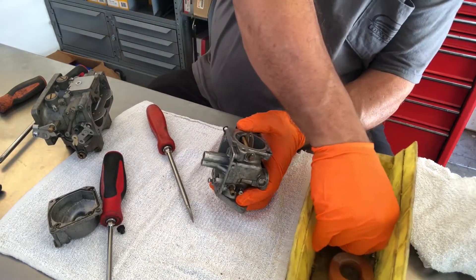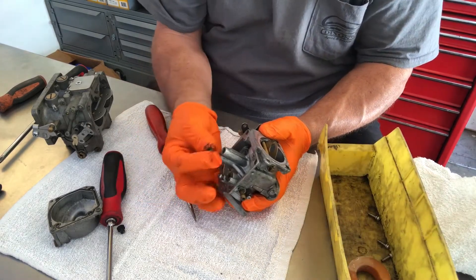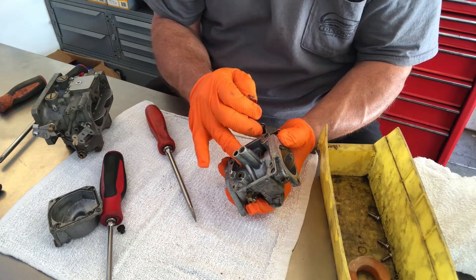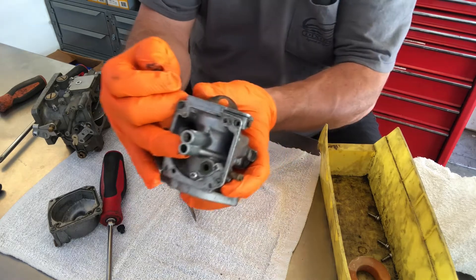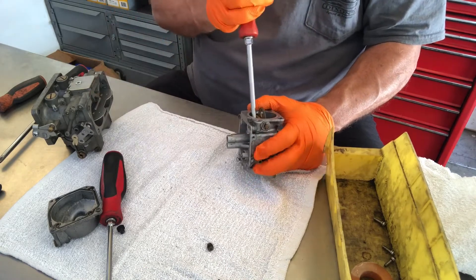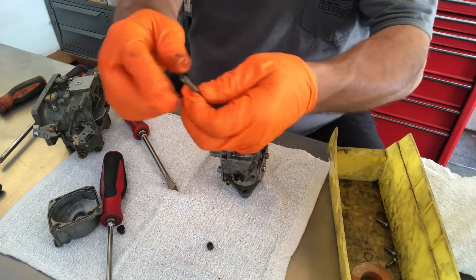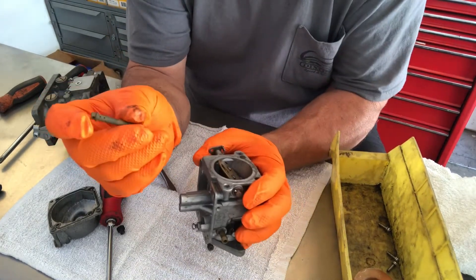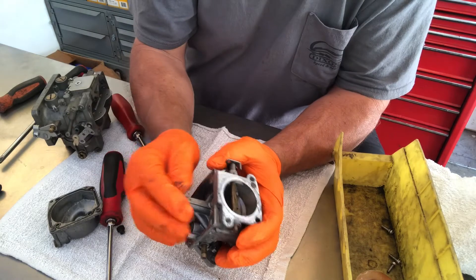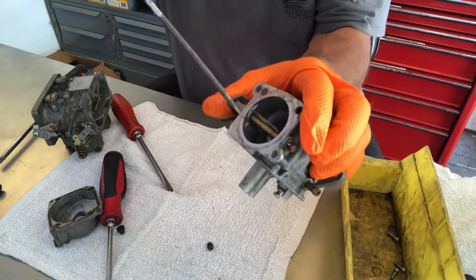I took out the main jet — sorry I didn't show that. I took out this main jet right here from right here. A little plug came out here. There's a jet down here that we need to take out also, but there's a lot of corrosion in there and I'm not even sure if I could show it to you. Take these out and inspect them also — they get a lot of debris on them, you can see some of it right in there. This comes out here — this is the tube right in here in the carburetor.